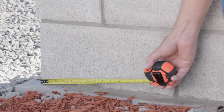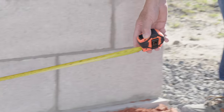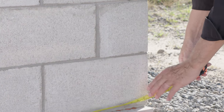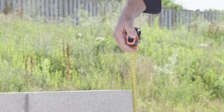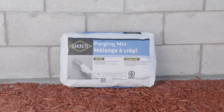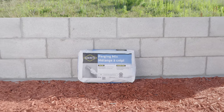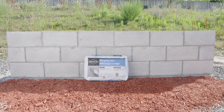Begin by measuring out the surface area of the wall to be parged. Use this measurement to determine the amount of Sakrete Parging Mix required. For this project, one bag of Sakrete Parging Mix will be used to coat a block wall that's approximately 8 feet or 2.4 meters long by 3 feet or 0.9 meters high.